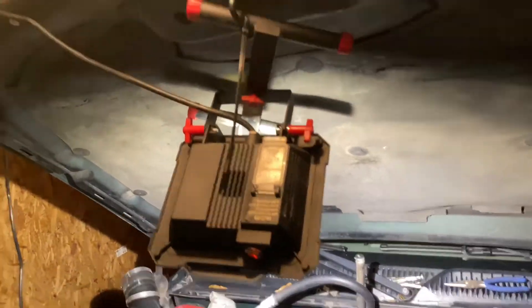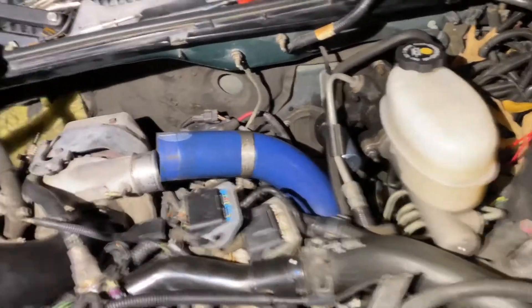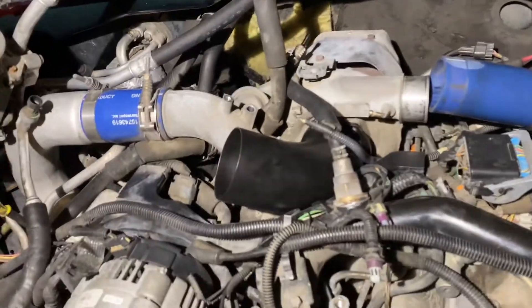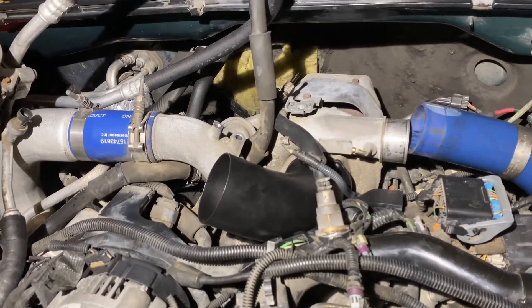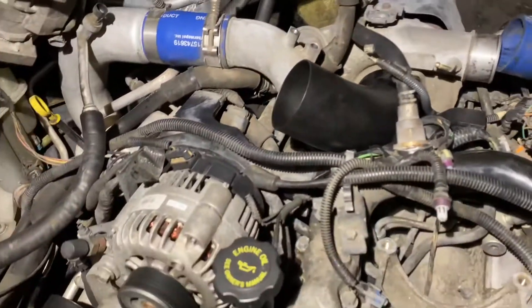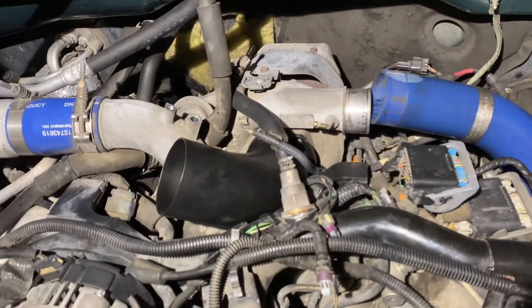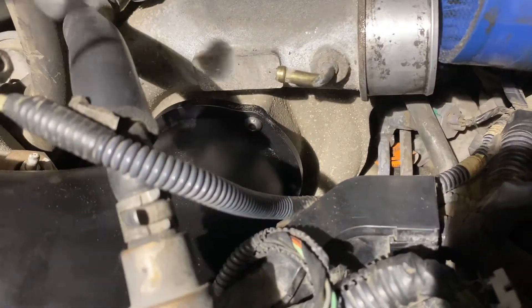I got my light wedged up in there with a zip tie. For tools: screwdrivers, 10 millimeter — you don't need sockets. I literally didn't use a socket for anything; everything was pliers, channel locks, everything like that. Those top two bolts — this one's pretty easy once you get everything kind of out of the way up here.